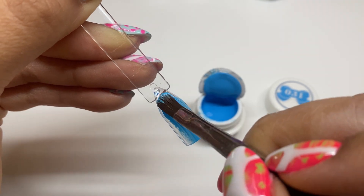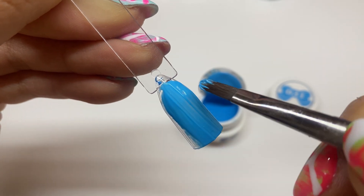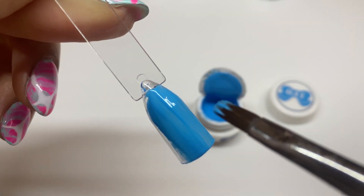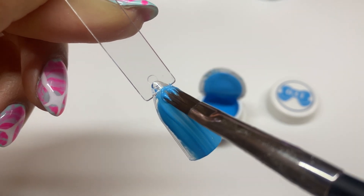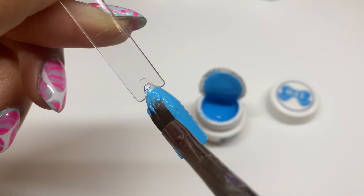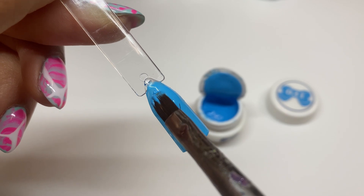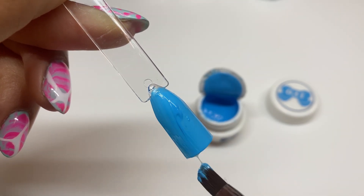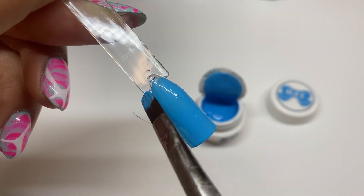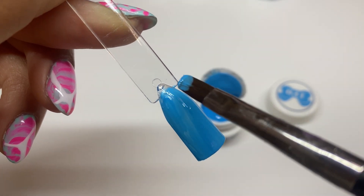This is definitely my first time using leaf gel, so it'll be interesting to see if they're all like this or if certain colors are. Putting down that first coat, I'm noticing it's a little difficult to get a smooth and consistent layer, but the color is absolutely stunning. This color seems to be one where you'd want to do two coats rather than one — I don't feel like the coverage is at its full potential with just one coat.